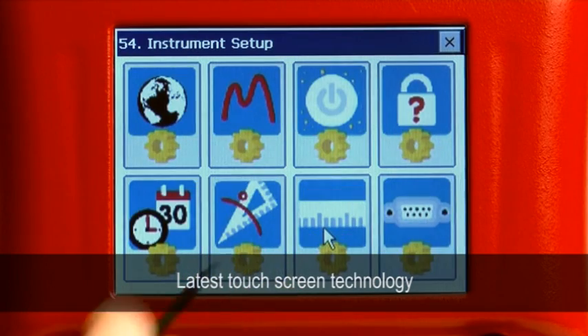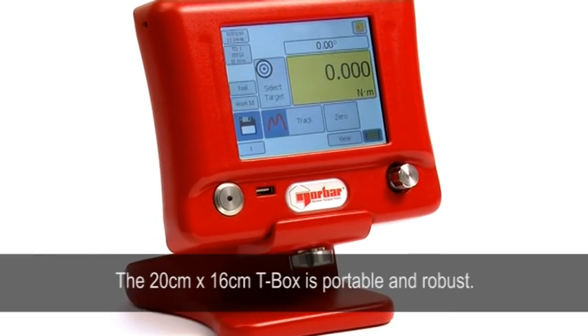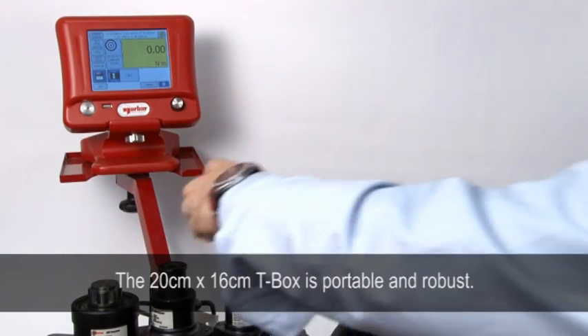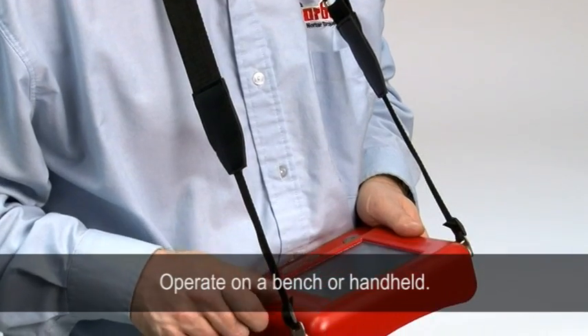Featuring the latest in touchscreen technology, the T-Box enables your torque products to be tested by a simple touch of the screen. Measuring just 20cm by 16cm, the T-Box is a highly portable, robust unit, allowing you the freedom to work on a bench or handheld.